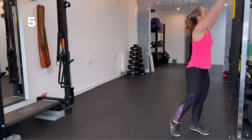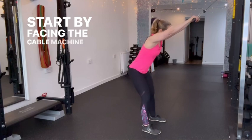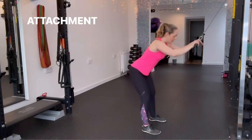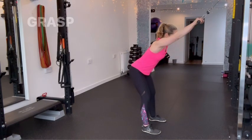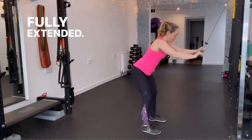Hello and welcome to your 1.5 rep cable straight arm pulldown. Start by facing the cable machine with a straight bar attachment positioned above shoulder height. Grasp the bar with both hands, palms facing down and arms fully extended.